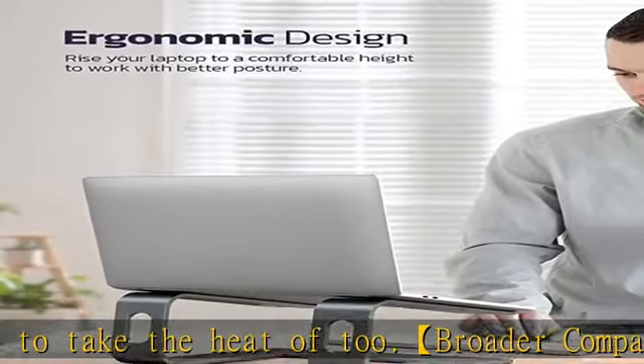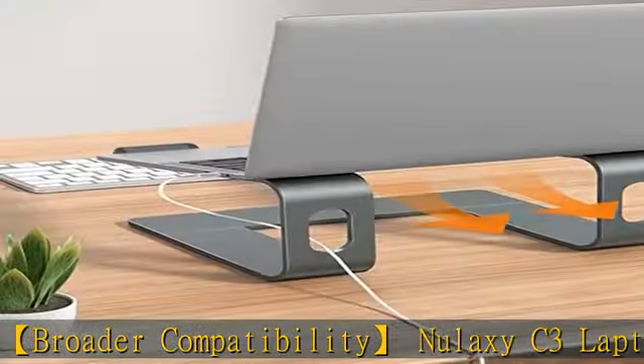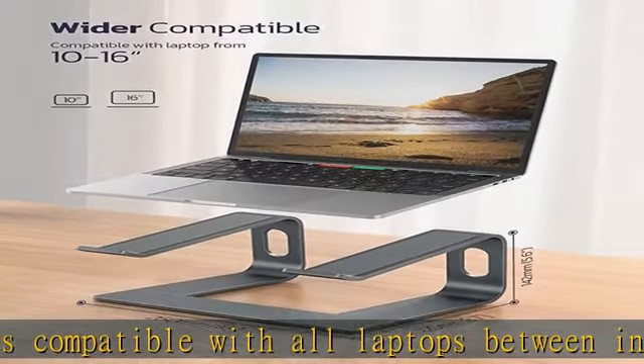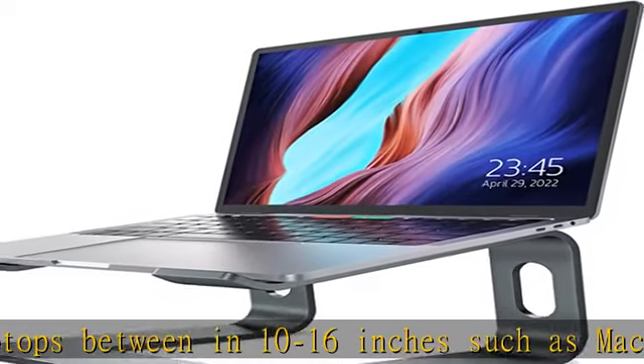Fix your posture: the ergonomic riser will help reduce neck and back pain, reduce eye strain, and create extra space, giving you the option to work without any clutter on your desk. Note: we suggest using an external Bluetooth keyboard and mouse, as our testing showed it might be a little wobbly while typing on the laptop keyboard.